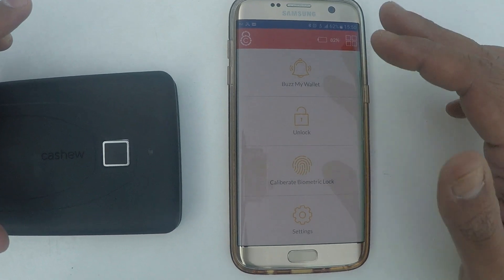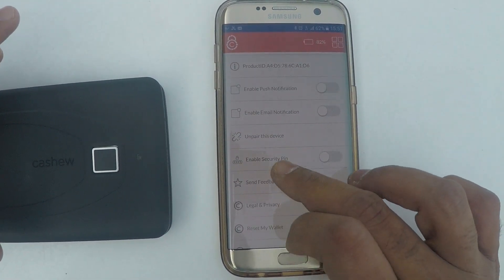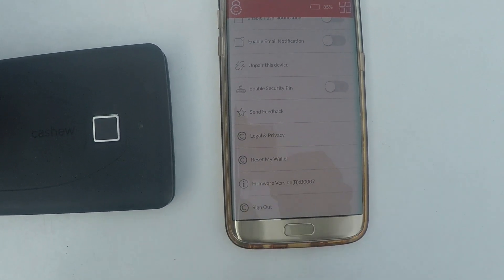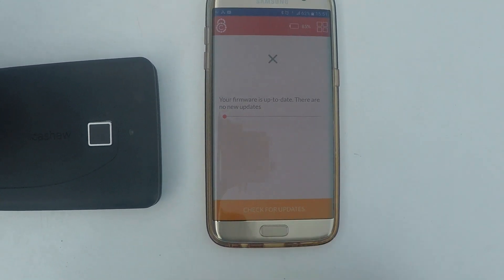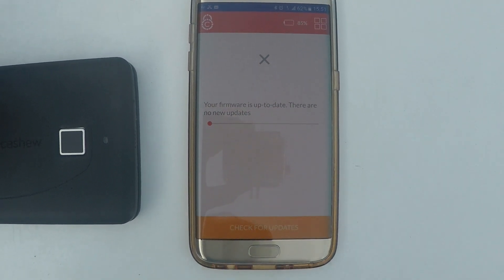The best part about the app is the settings menu. This is the place where if there are firmware upgrades or new features we want to give you, you can go to the firmware version and it updates the files automatically. You can click on check for updates — there is no update currently.